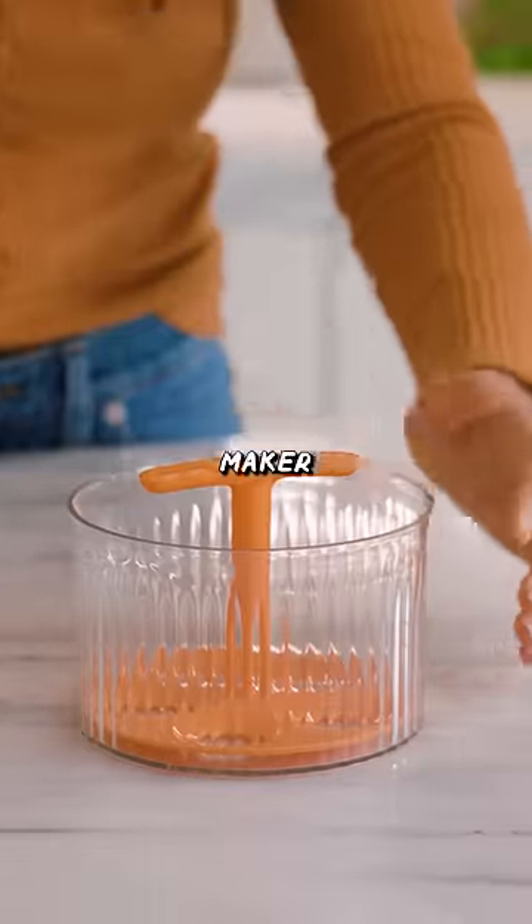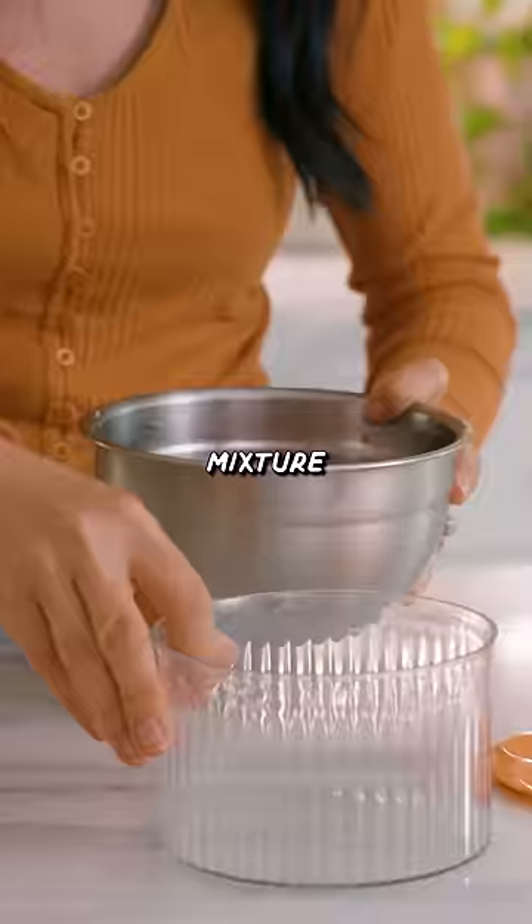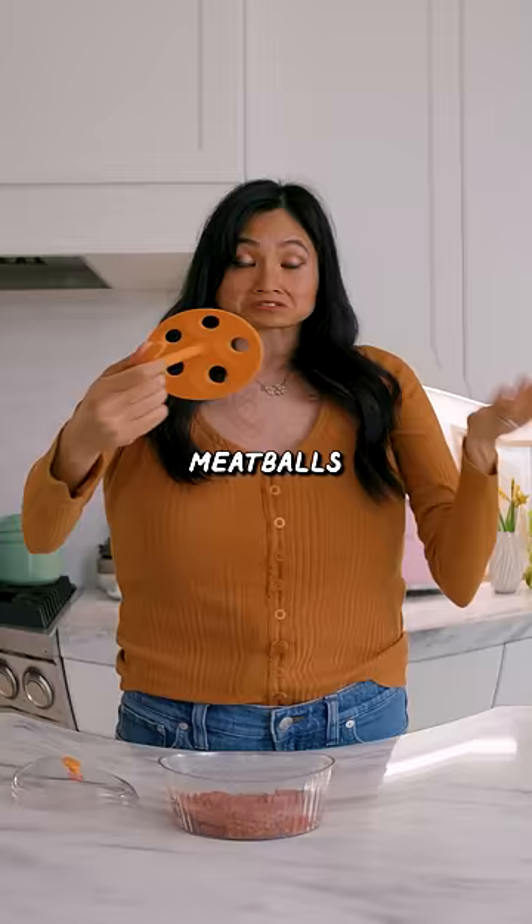This is a meatball maker where you're supposed to put your meatball mixture in this compartment. Too bad I couldn't just mix it directly in here — I guess I could have. You flatten it out and using this plunging tool with all the holes, meatballs come out.